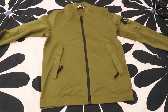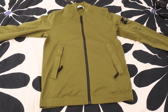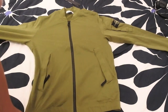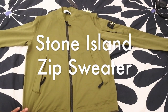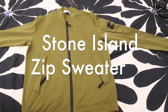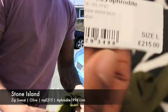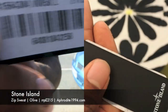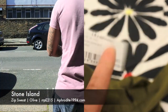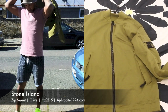What's cracking YouTube, welcome back to the video blog. The Hoxton Trend guys, really quick review of this jumper — it's like a sweat jumper with a zip. It's part of the new Stone Island spring/summer collection. I just got this in from Aphrodite, as you can see right there, and it was £215. This is a size large zip sweat and the color is olive.